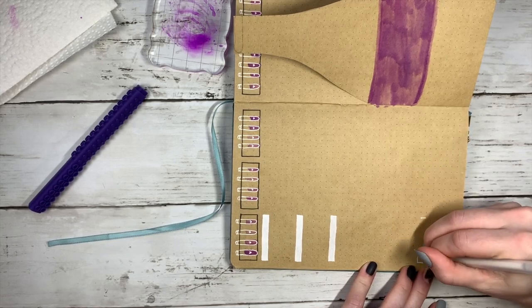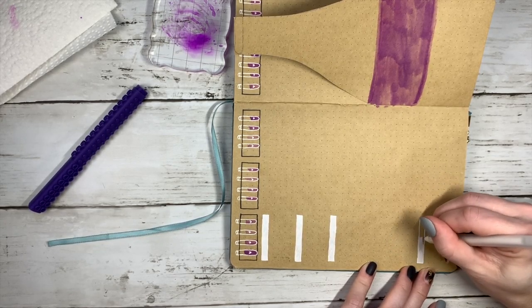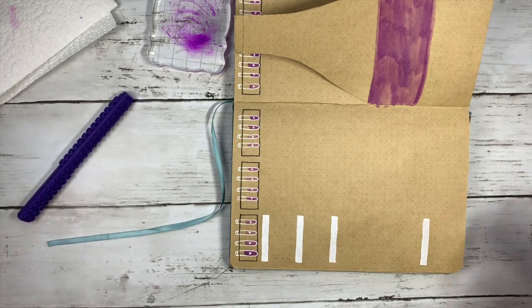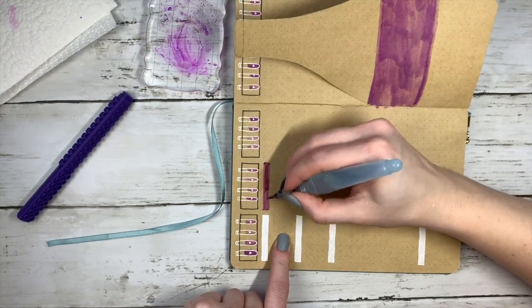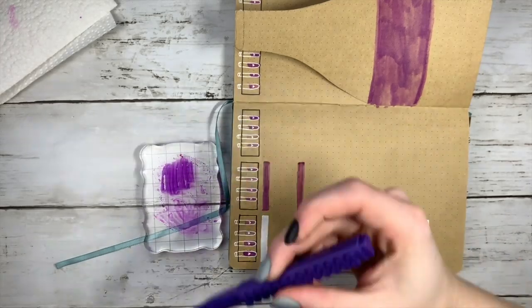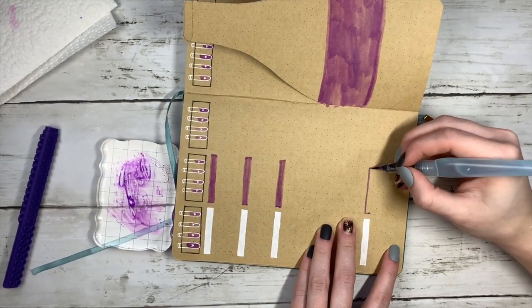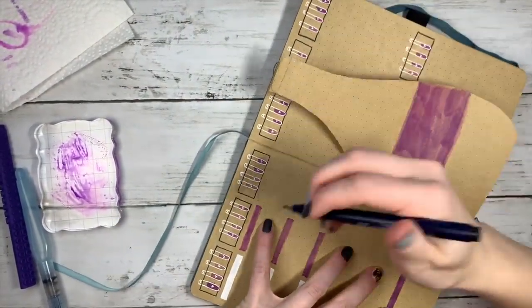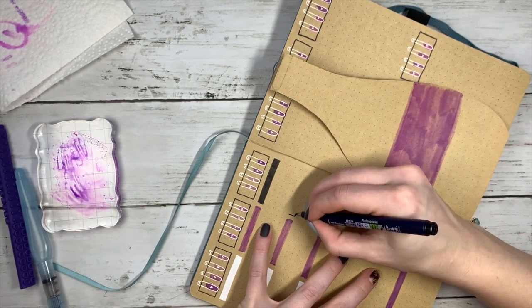I realized doing all white was taking so much longer, so I decided to break it up and do different colors for different days. I have white on the first day, then blended watercolor, and I also do black headers as well. I think that brings a lot of fun contrast to the page — doing a lot of white wouldn't have been as interesting. So I added all those different sections. I like sectioning off my days like this.